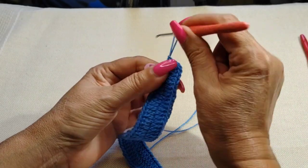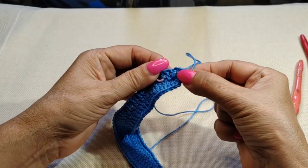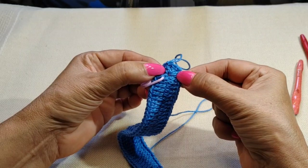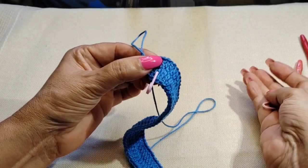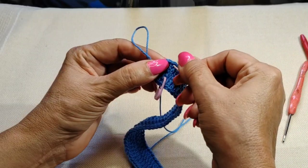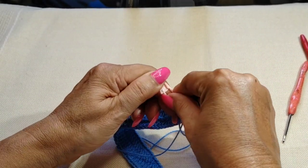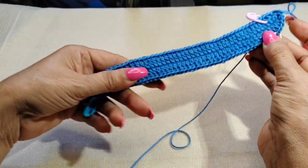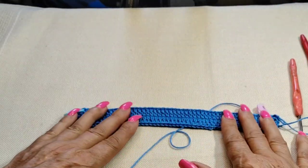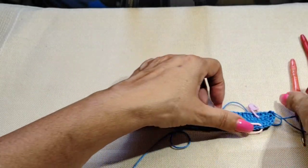So we have one, two, three, four, five, six, and seven. Then the two we left behind, then three, four, five, six, and my seventh. I'm going to put my marker on my 46th double crochet, which is the one before we started the edge. This way you should have 46 double crochets on this side and 46 on the other side.